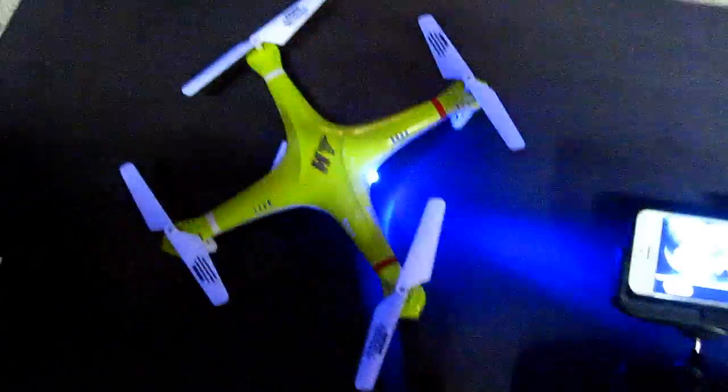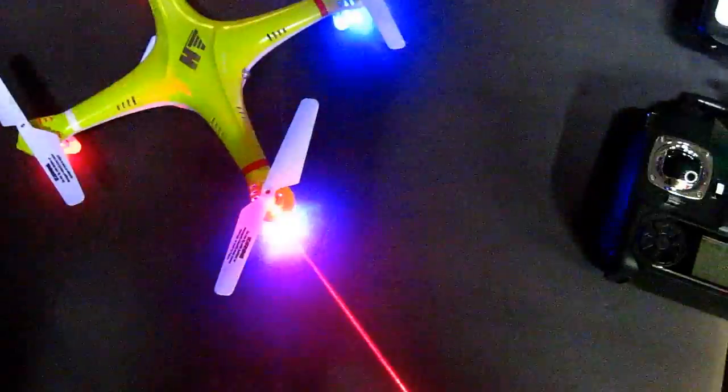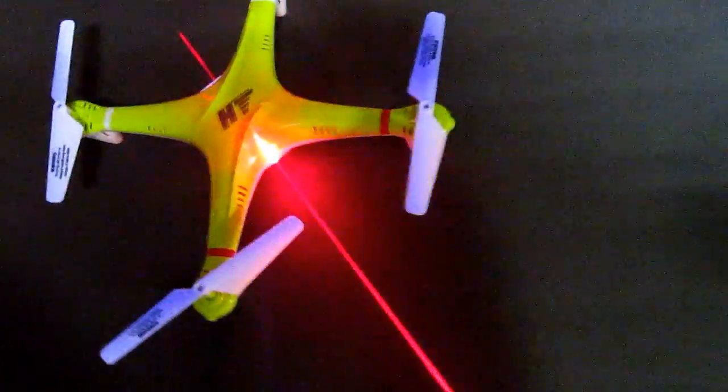I just can't see the logic for putting red lights on the front — that should be on the back like a car. Blue lights on the front. I'm going to change the lights because this is so confusing.